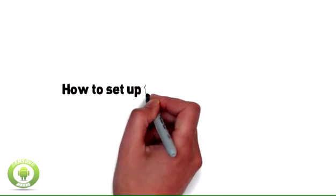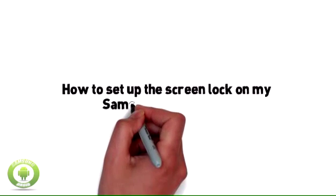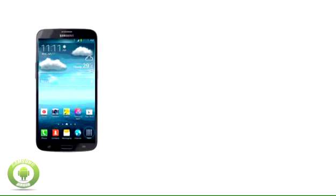How to set up the screen lock on my Samsung Galaxy Mega. You can set a screen lock password for your tablet. The password will be required to unlock the tablet from standby mode.